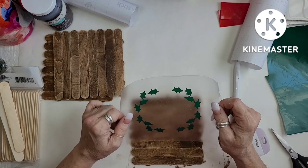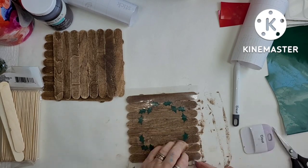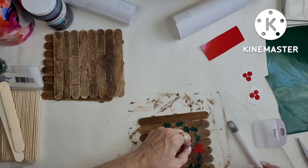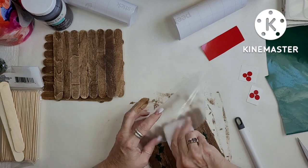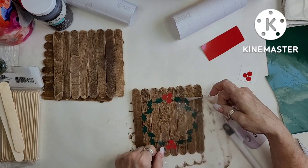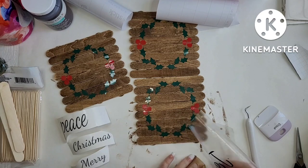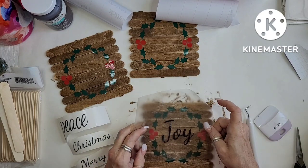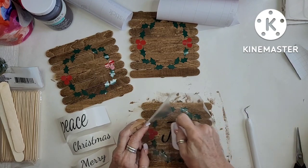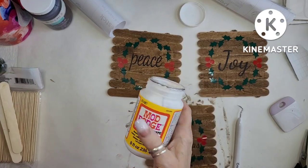I'm going to put a wreath on each one of these — it's just holly leaves and holly berries, and then I'm going to put three words in the center of each one. Then I'm going to take white and red baker's twine from the Dollar Tree — the craft sticks are also from the Dollar Tree. I'm going to hang them all together. One word is 'peace,' one is 'joy,' and one is 'Merry Christmas.' And then this project will be done. I really enjoyed doing it.